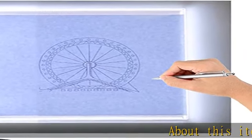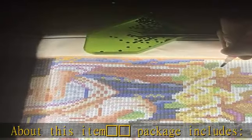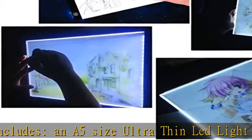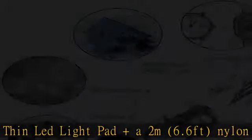Package includes an A5 size ultra-thin LED light pad and a 2-meter (6.6 feet) nylon braided USB cable. The thickness is only 4.5mm, less than 0.2 inches, which makes it easy to carry.